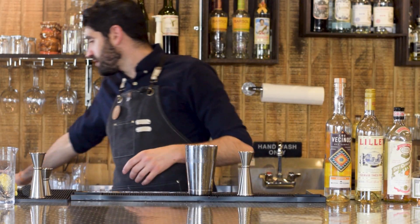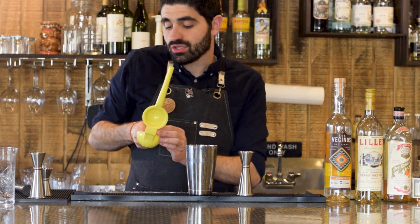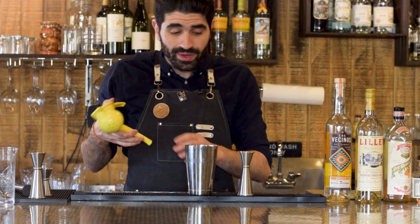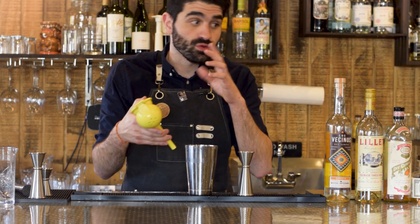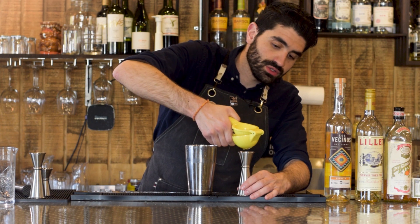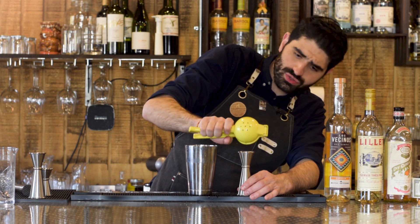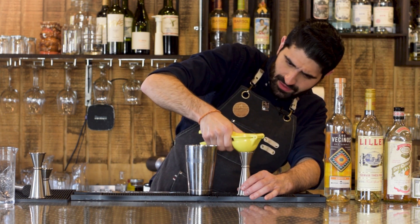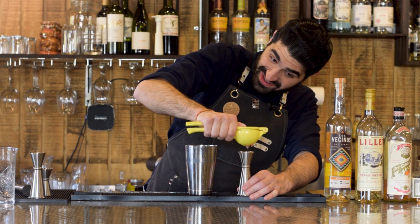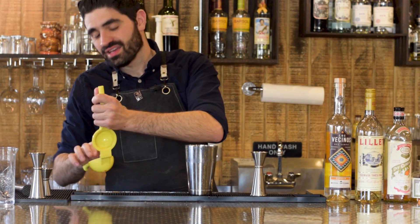Then we're going to do a half ounce of grapefruit juice. I already pre-cut my grapefruit so it can fit into my citrus juicer. I like to use fresh grapefruit juice because it tends to go bad pretty quickly after you squeeze it, so I usually don't keep any on hand like I do with lime and lemon juice at the bar. Grapefruit juice is one I usually always squeeze fresh. So we're gonna do a half ounce of freshly squeezed grapefruit juice.